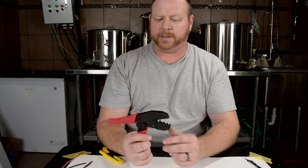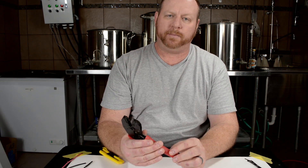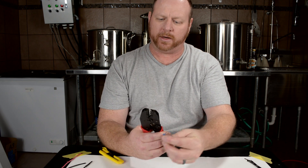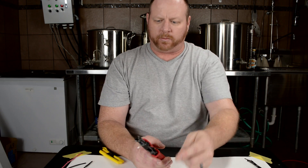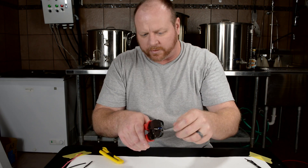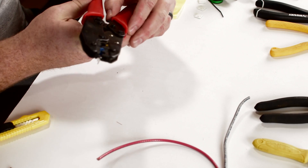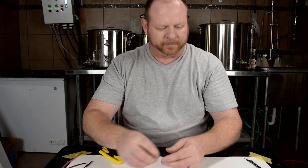My crimper of choice is going to be the ratcheting crimper. This actually crimps the connectors in a better fashion — it kind of squishes them down onto the wire. You can take your wire connector, crimp it down, and actually hold it. So you don't have to worry about holding everything just right like with the other type. With these, you can put the wire connector in, crimp it down just enough, and then whenever you get everything in place, finish the crimp. There's also a release on there, so if you got the wrong size connector you can just crimp it a little bit and drop it out.